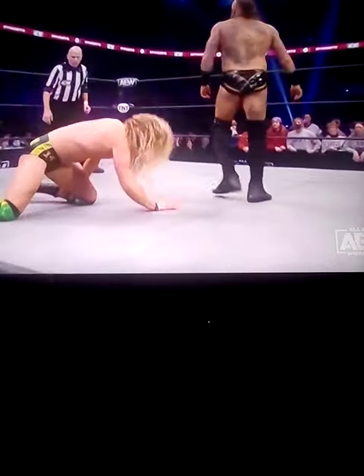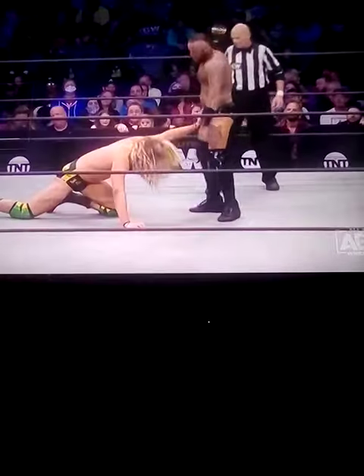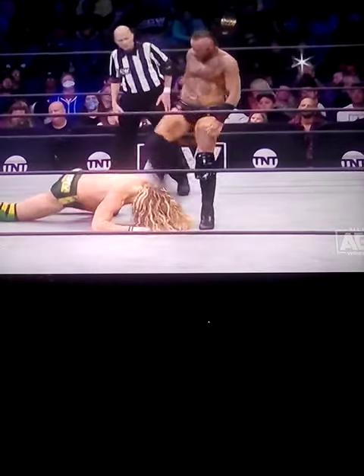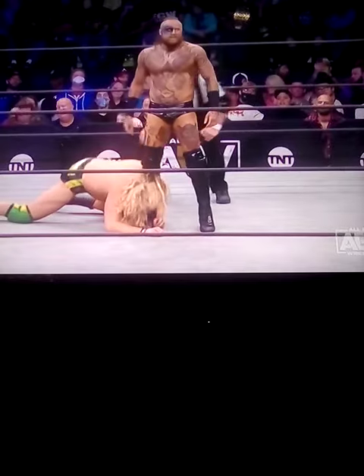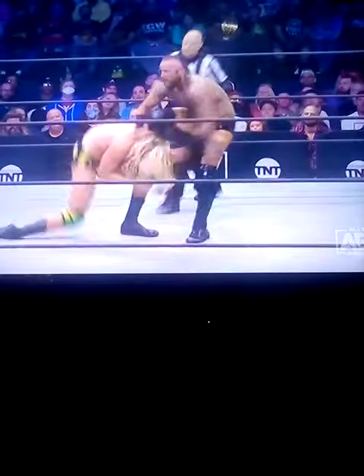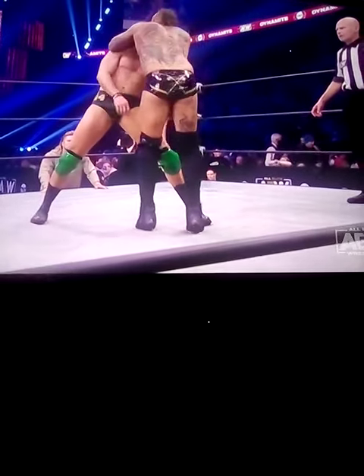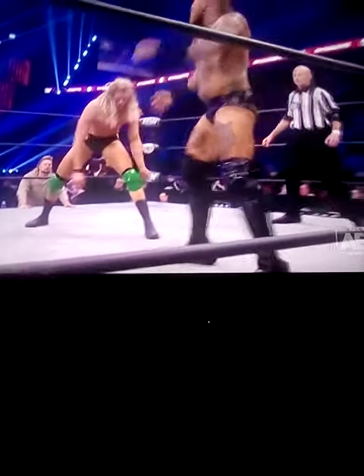That may have knocked him completely out. That's amazing, he can't even get on his knees on that one. Look at Griff, he was pawing at the knee pad of Malachi. Black Malachi just easily kicking out that support, dragging Griff up to a vertical position. This could be the end.